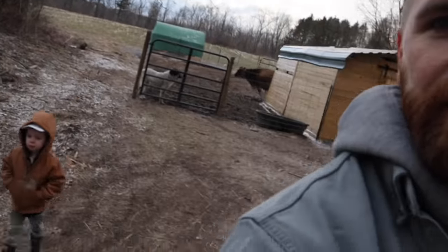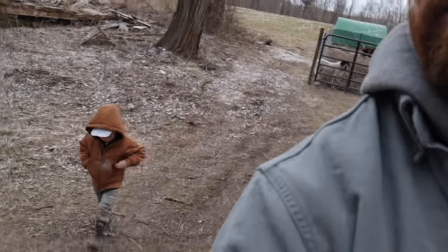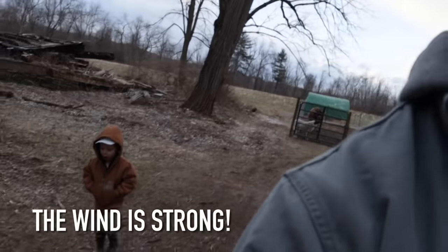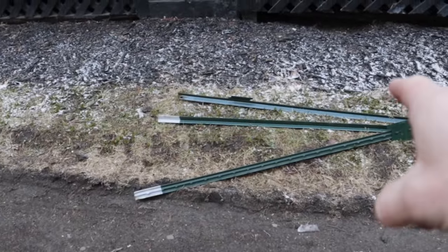Is it hot or cold out here? Yeah, it's cold. The wind is strong. We have had some warm weather recently and we thought spring was finally here. Now these next four days are supposed to be winter-esque, which is not great. Hey Henry, can you grab one of these T-posts for me?